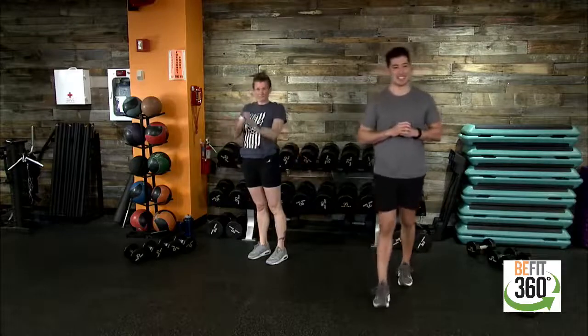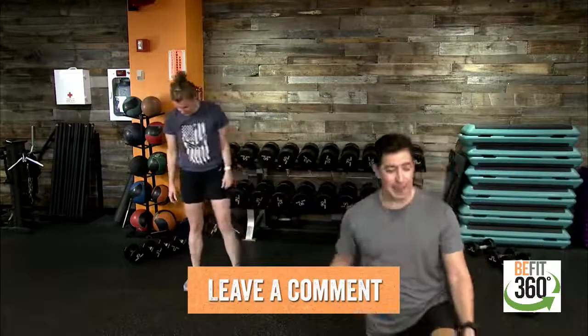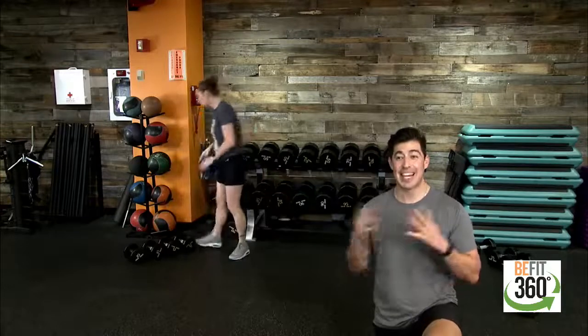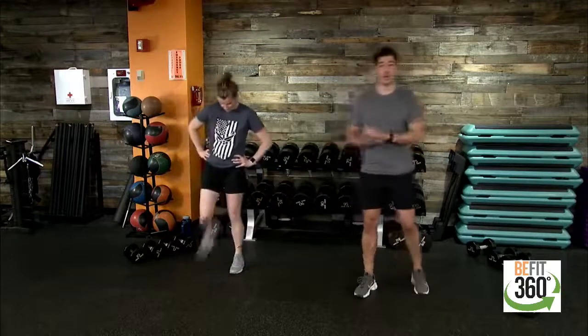Leave us a comment — let us know how you're doing, where you're joining from, where you're watching from. We're excited to have you here for episode 99. Next week we hit the 100th episode, so we're glad to have you building this community with BeFit Nation. Sergeant Barry and I are ready to go — we'll start with some dynamic stretches to get our bodies ready to work. Injury prevention: we want to warm up before we get going.